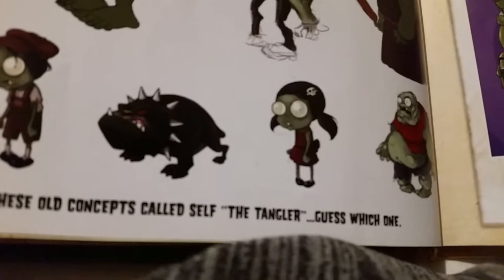One of these concepts is called the Tangler. I think I know which one it is. It's like a little kid zombie - a little boy zombie. The camera won't focus well enough to read it clearly, but you get the idea.